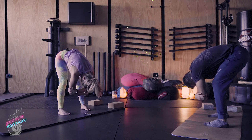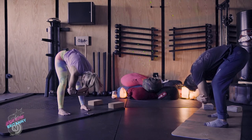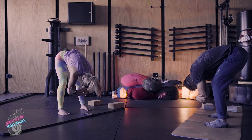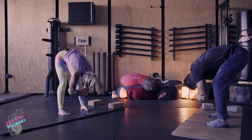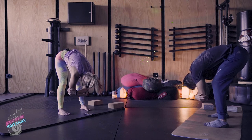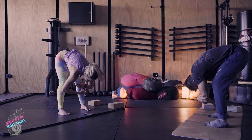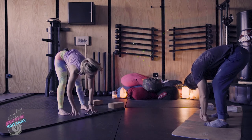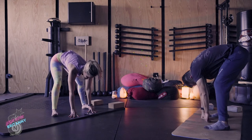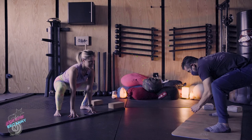Continue to breathe — we're almost there. Inhale through the nose, and exhale through the mouth. Relax your hands down to the earth. Now bring your feet out slightly wider than the hips, toes out, and then sink your hips down, down, down.